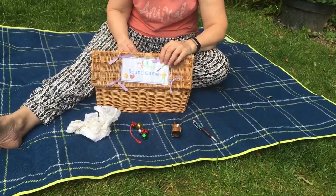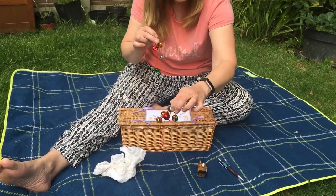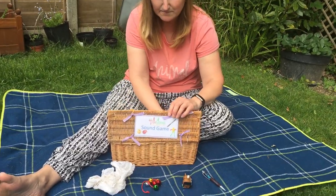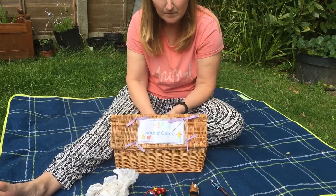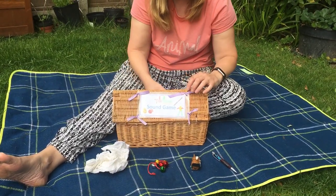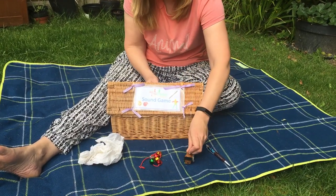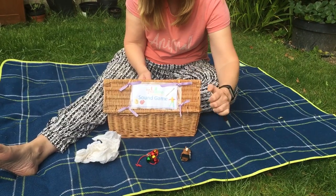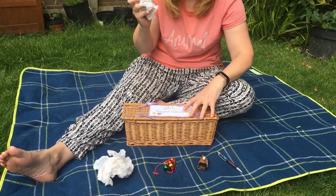I'm going to make a noise again. It was the bells! Okay, here we go again. Are we listening? Is it the scrunched up paper? Is it the bells? Is it the wind-up toy? Or is it the pen? It was the scrunched up paper.